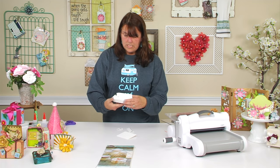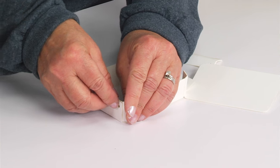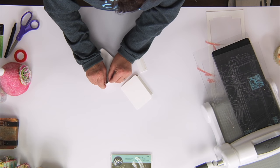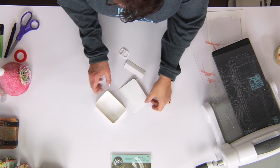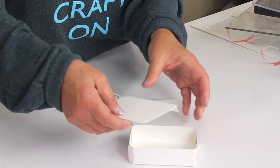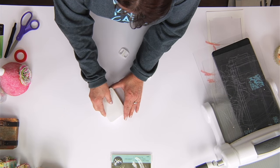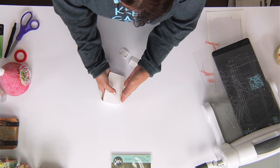All you're going to do is assemble first the base — you're just going to fold this around and you can match up the brad holes if you want but you don't really need to. So here we have the base, and then I'm just going to take this lid, make sure that's folded all the way over, and set that inside, just kind of line it up and press against the back.